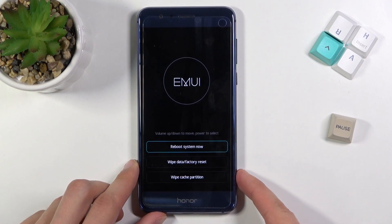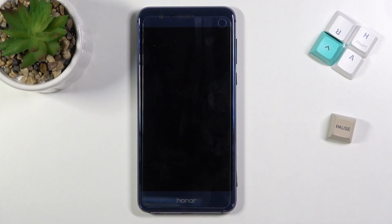Because I want to leave this mode and there's not much more to show, I'm going to select reboot system now, and like I said it's going to take me back to Android.